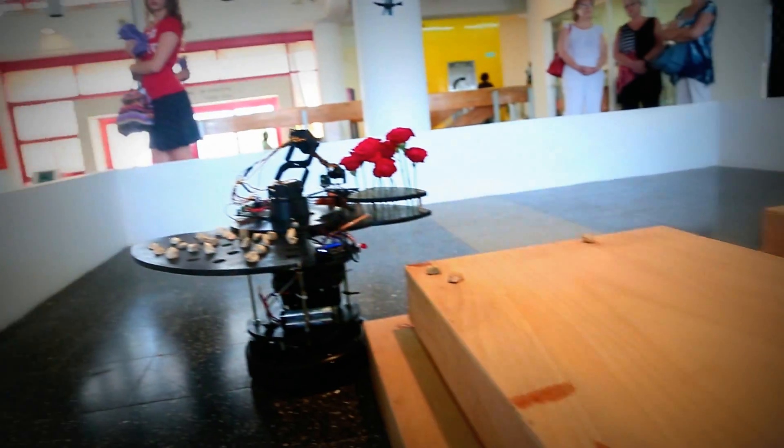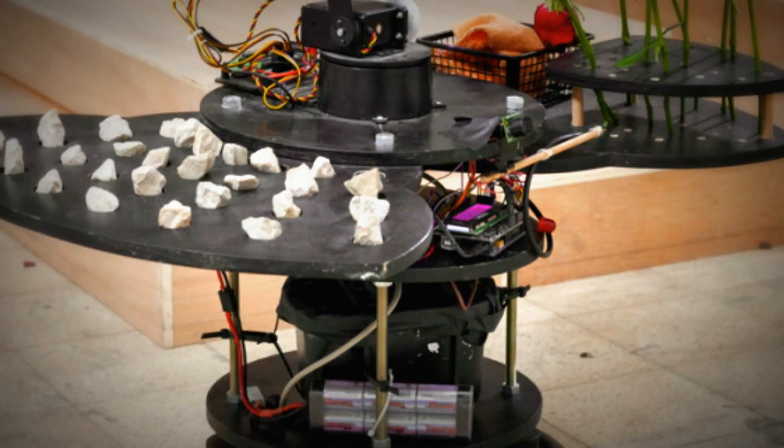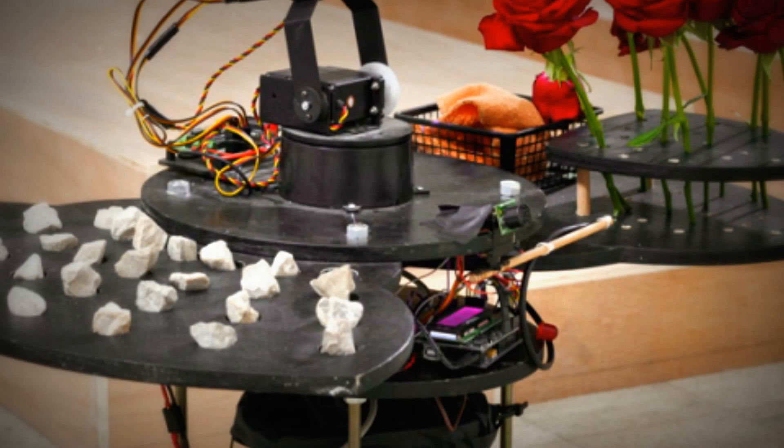Stony is made out of three main computational units and a few other electronic components, assembled on a platform. The chief microprocessors are a controlling Arduino Mega 1280 located on the second level running custom hand-crafted firmware. Second is a dedicated kinetic microcontroller, also Arduino-based, used to control the robotic arm, located on the top level just beside it.